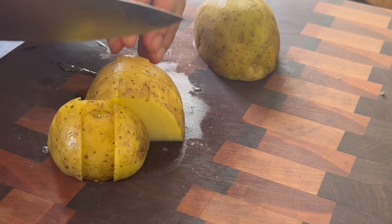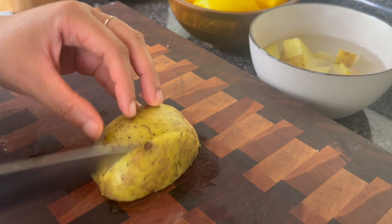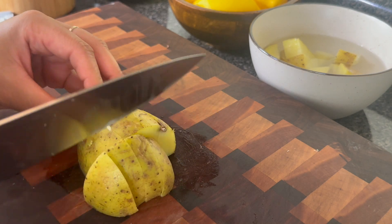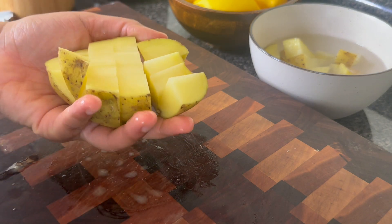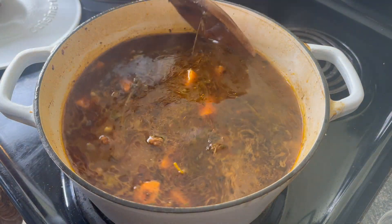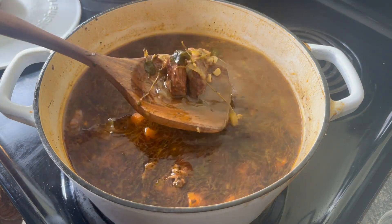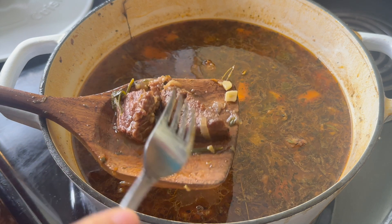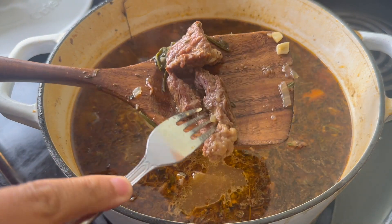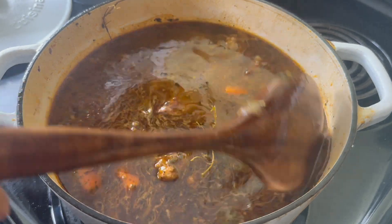You want to be able to take your fork and just push on it and the beef should be nice and tender. It has been an hour and 20 minutes — you can see the water level has reduced just a little bit, no problem. Because we used that chuck roast, it becomes nice and silky when you simmer it on low — and y'all this is good beef.